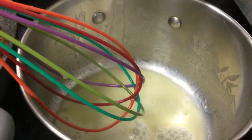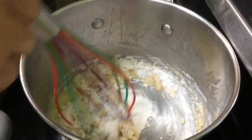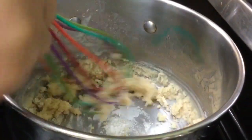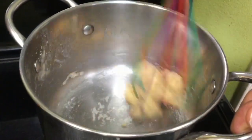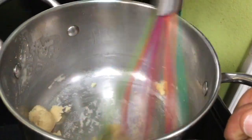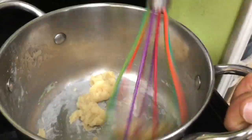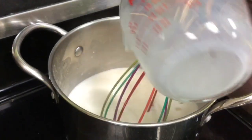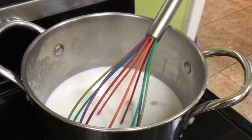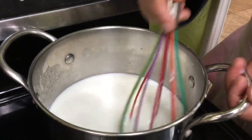For our béchamel sauce, we have about two tablespoons of butter melted in a pan, and we're adding about one third of a cup of flour. Add your flour after your butter melts and stir it constantly to avoid any lumps. Now we're adding two and a half cups of milk all at once, and we're going to stir this.